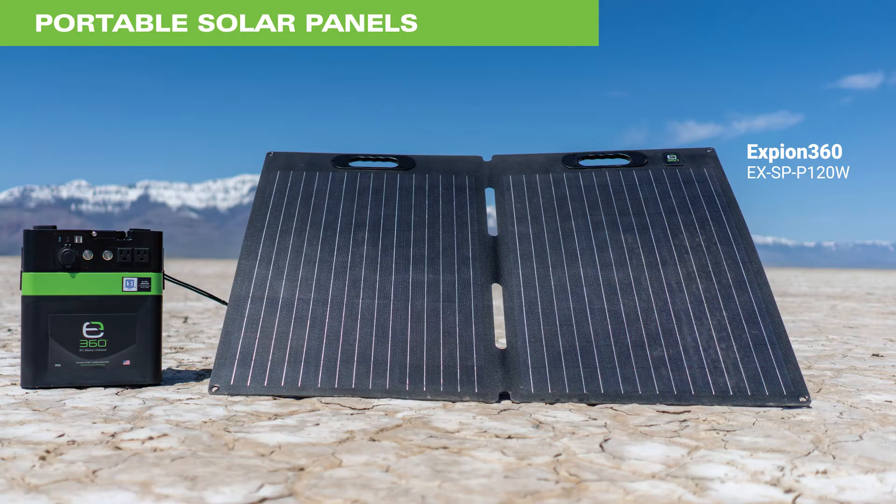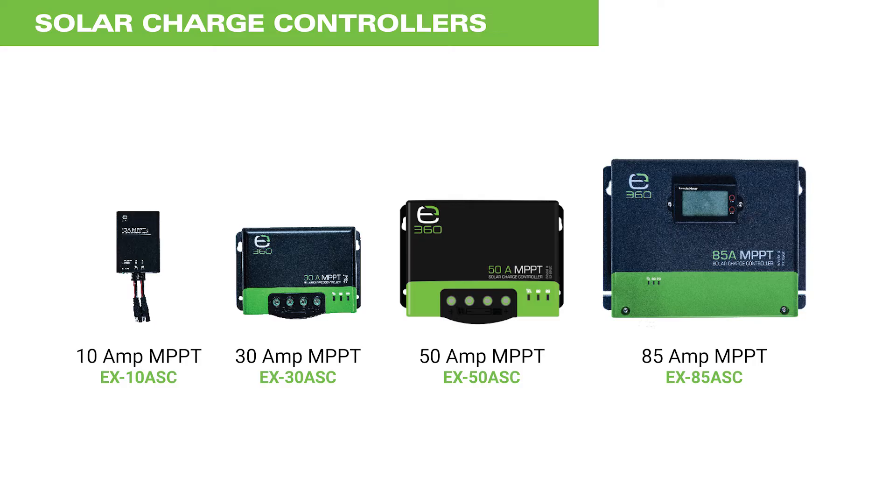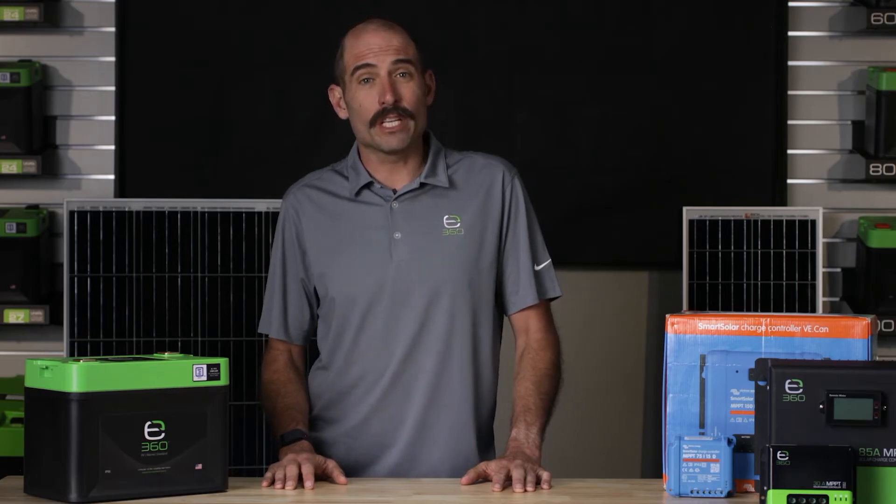Portable ground systems are nice for temporary, quick setups that can provide a more conservative level of charging when time is not a factor. The second component is the solar charge controller. Solar charge controllers are available in two functional configurations: maximum power point tracking, or MPPT, and pulse width modulation, or PWM.